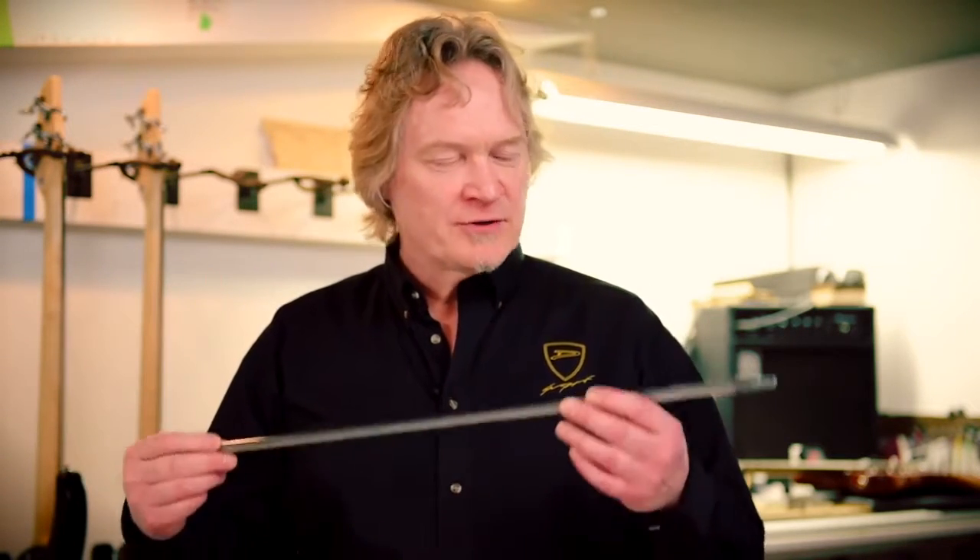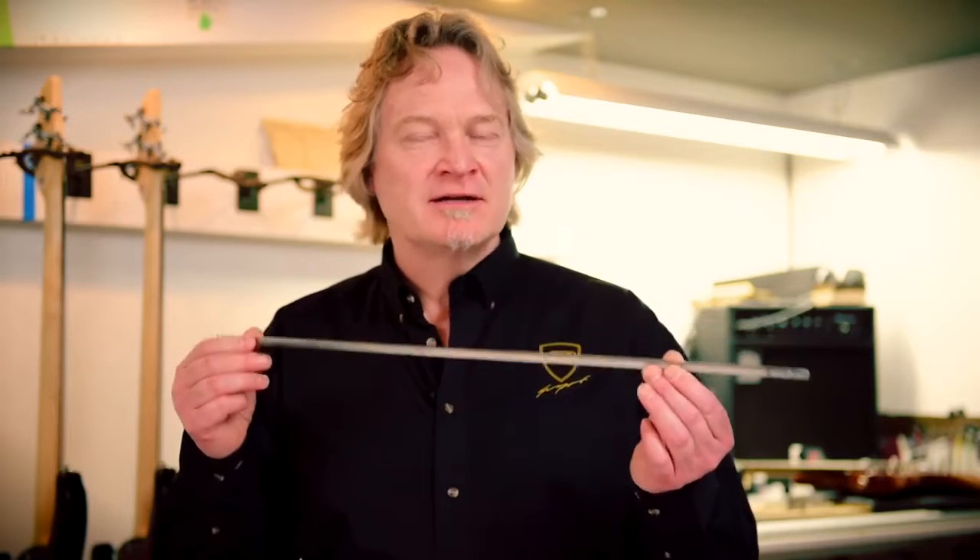There are a whole lot of different designs of truss rods. I myself have designed over 12, tested them, and some worked really well, some not so well. The one we're using right now is simple, solid, and very reliable. But essentially every truss rod is trying to do the same thing — counteract the pull of the strings and balance between that and the amount of curve you need for your style of playing.